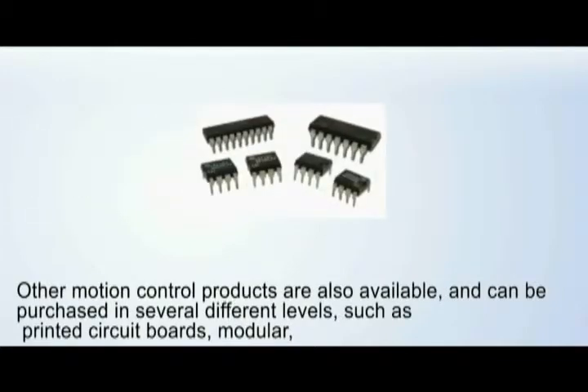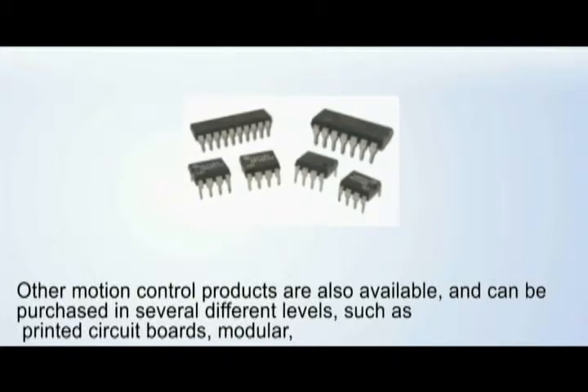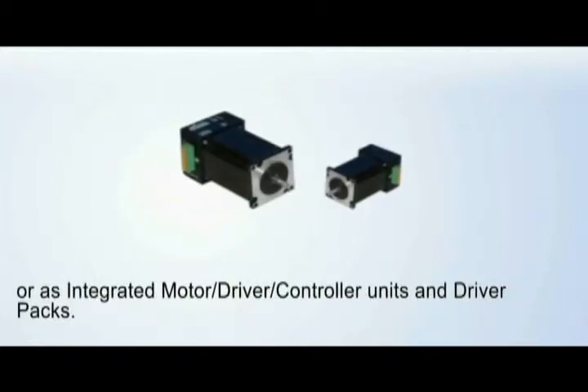Other motion control products are also available and can be purchased in several different levels such as printed circuit boards, modular, or as integrated motor driver controller units and driver packs.